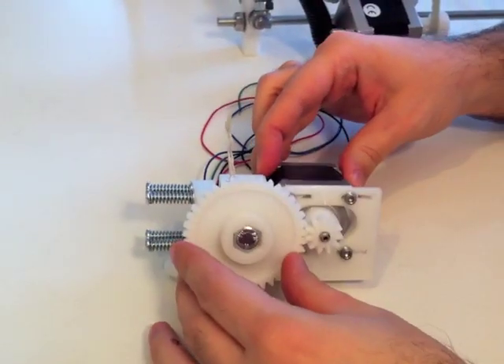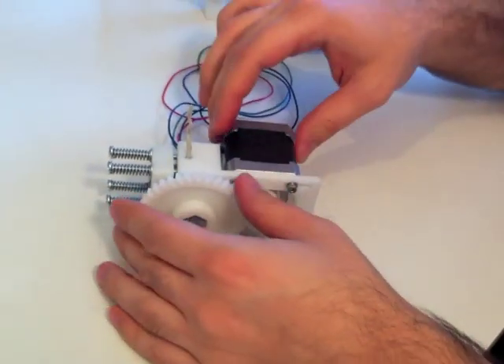Hi! This is my next video about my 3D printer, what I'm building. It's RepRapRuza. And first, I want to show you my extruder.